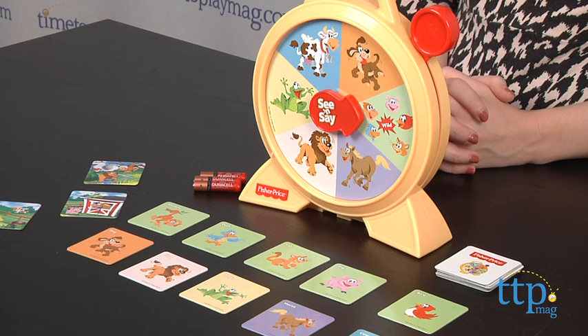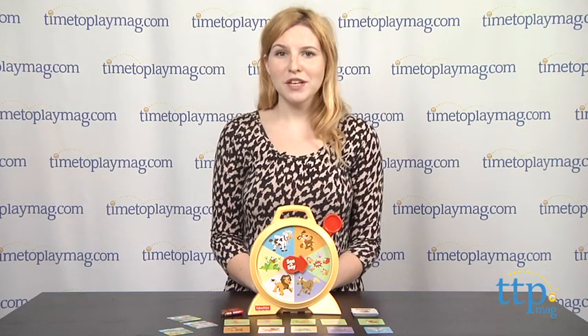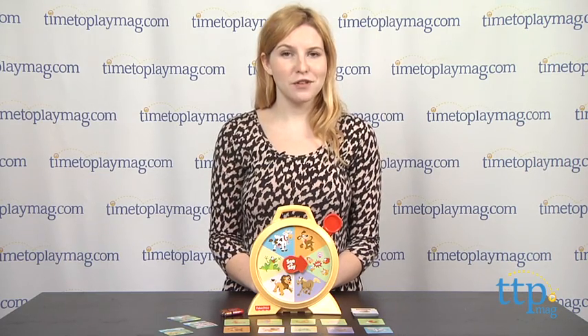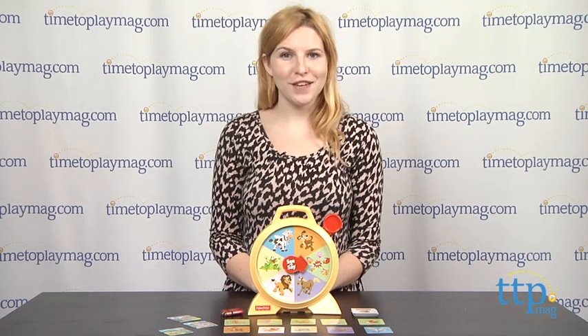The Fisher-Price See and Say Talking Game is from TCG for ages 2 and up. For more information on this and other games, head over to our website at TimeToPlayMag.com, your number one source for all things play.